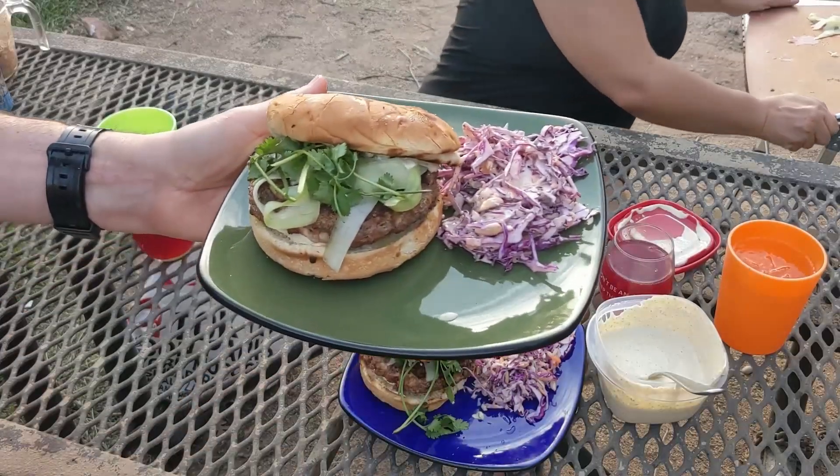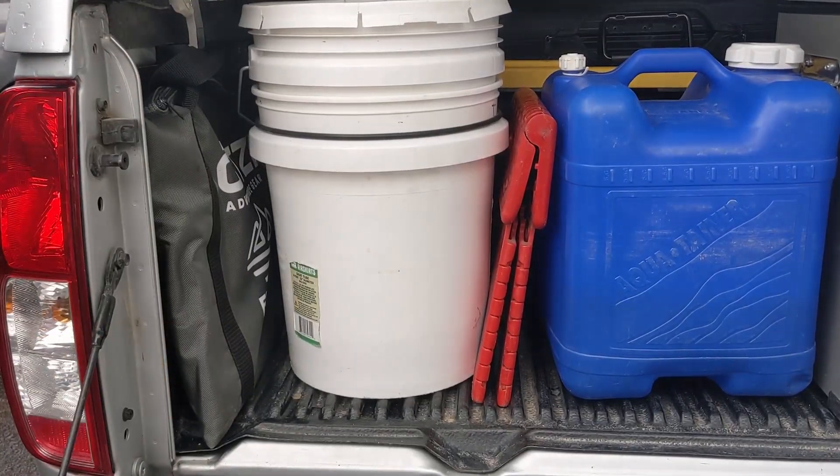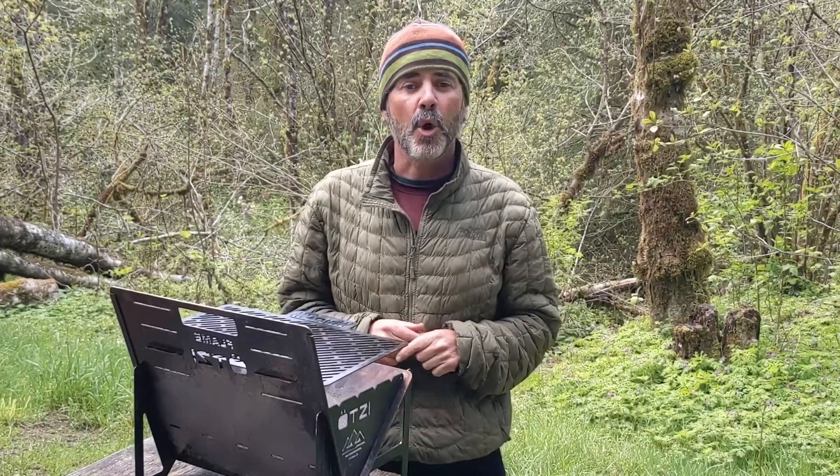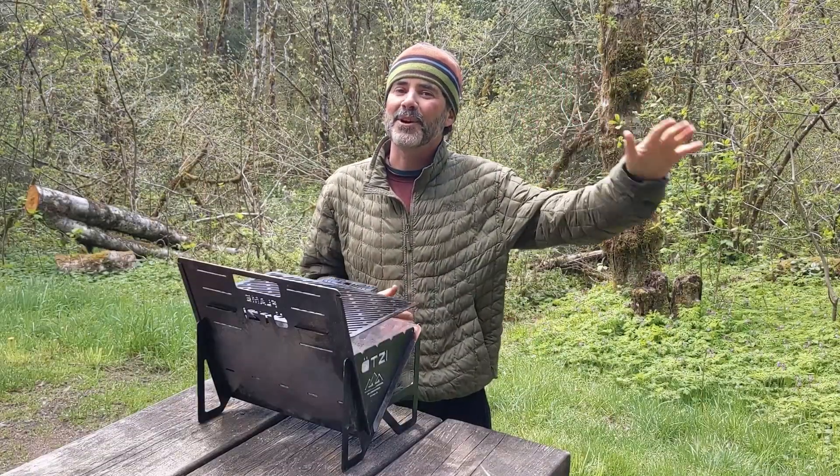So if you're big on taste and short on space like we are, consider putting the Otsi grill into your camp cooking toolkit. And if you want to get 10% off your purchase with Otsi, check out the link below and use the promo code CANLIFE. Thanks so much for watching, folks. We'll see you on the road.